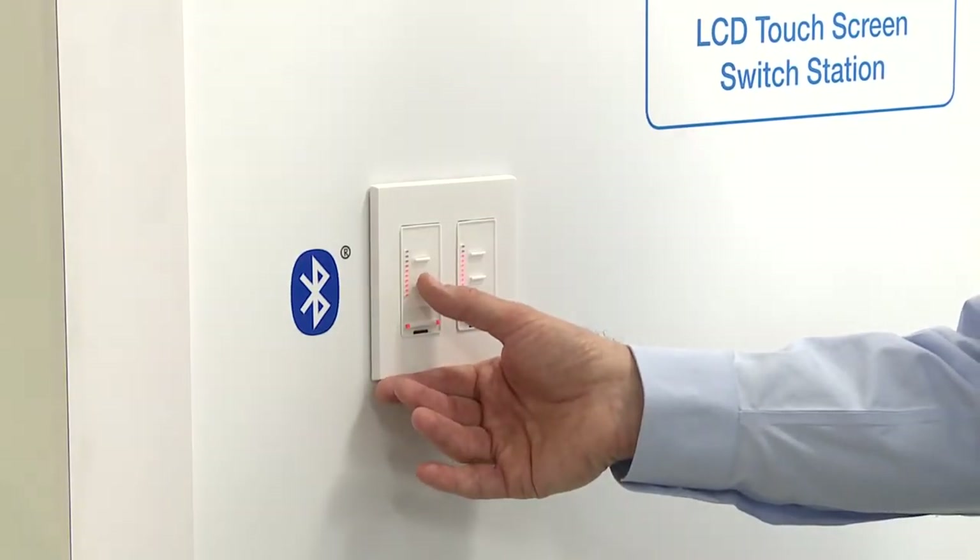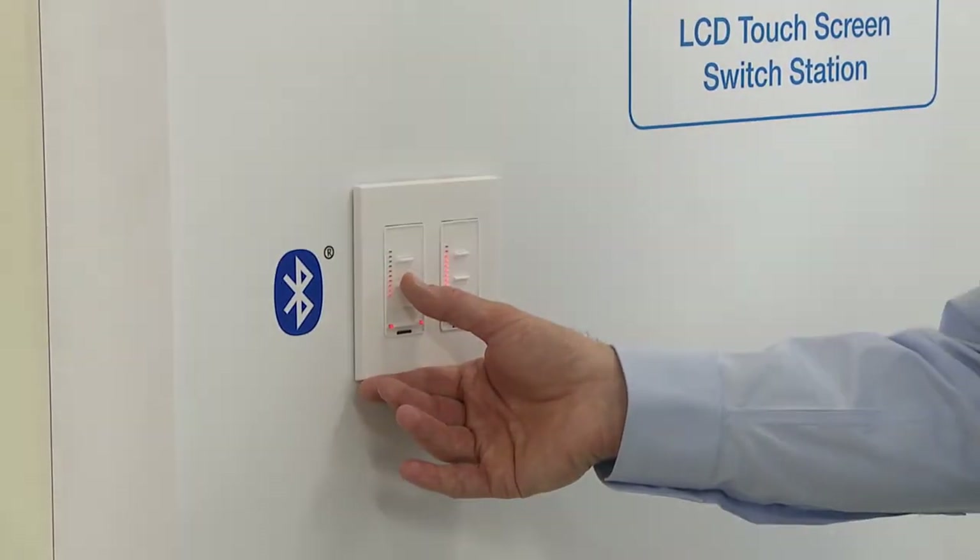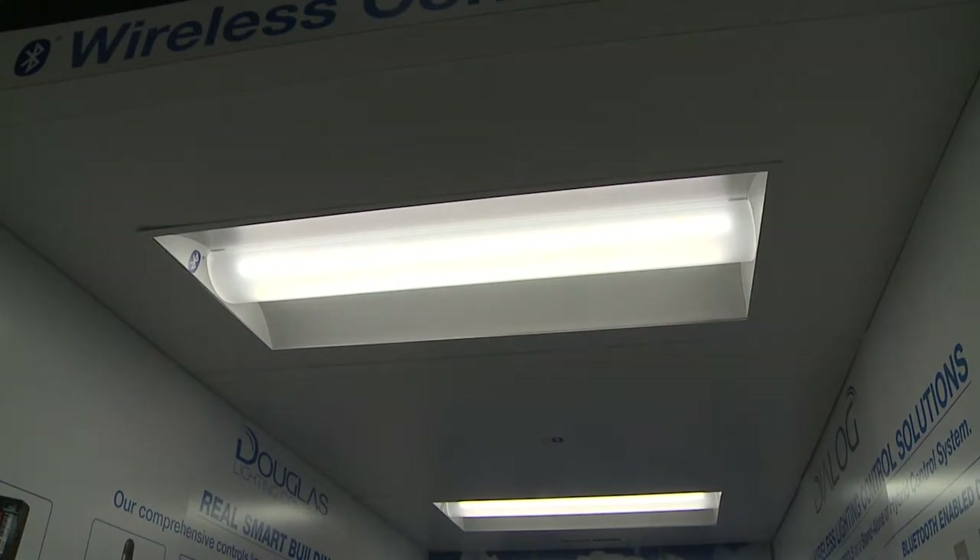What I'm showing you here is our wireless switch station featuring Bluetooth controls. Bluetooth allows us to communicate wirelessly with the switch or back up to the fixture to turn the lights on and off or dim them up and down. It provides 0 to 10 volt dimming and that on/off control.